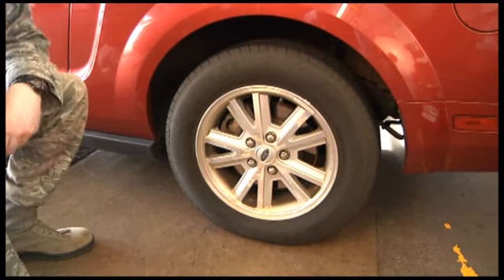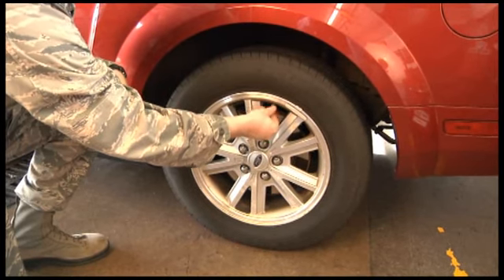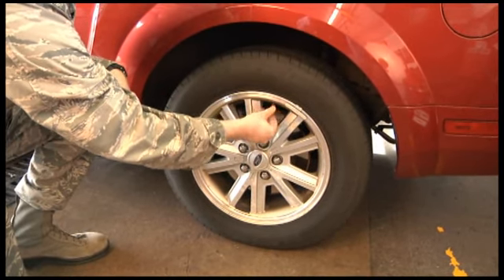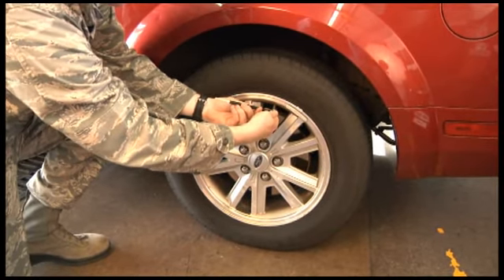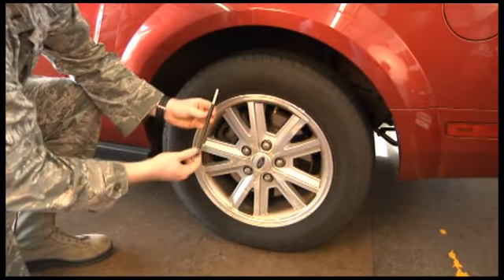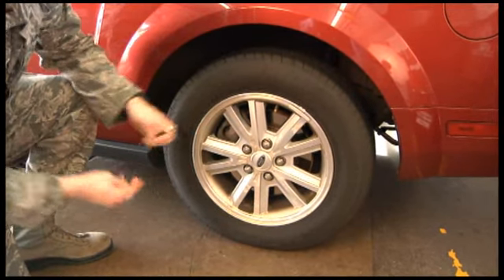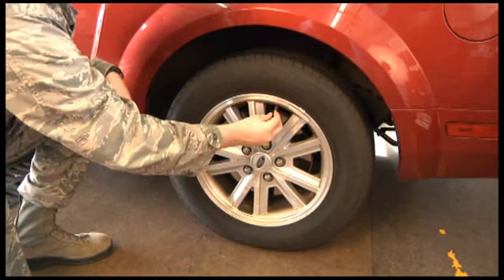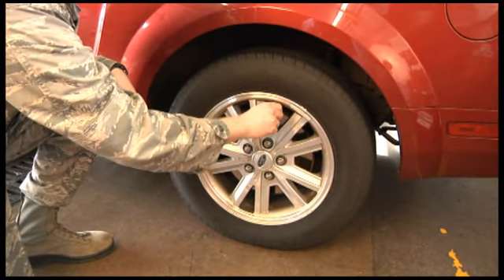After you have checked your wipers, make sure to take a look at your tires. Ensure each tire is properly inflated in accordance with the manufacturer's suggested pressure. This information can be found in your owner's manual or inside the driver's door. Tire pressure drops as temperature drops, so routinely check the tire pressure. Also, check for sufficient tread on your tires and look for uneven wear.